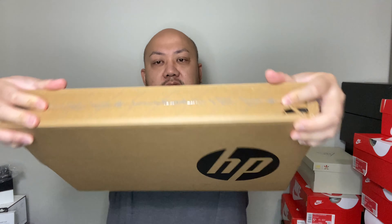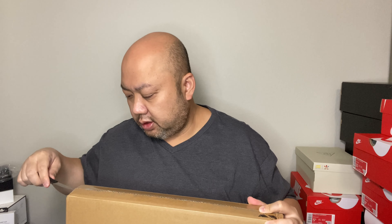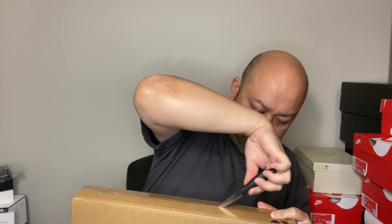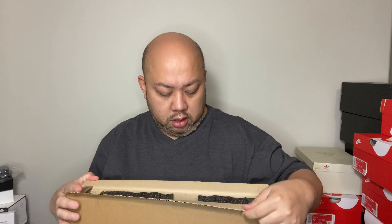Without further ado, for those of you that want to see it — the bottom still sealed, the top still sealed — let me go get my famous little knife, cut it out, and open it up. On the inside, it looks like that. This is just going to be a quick unboxing video.